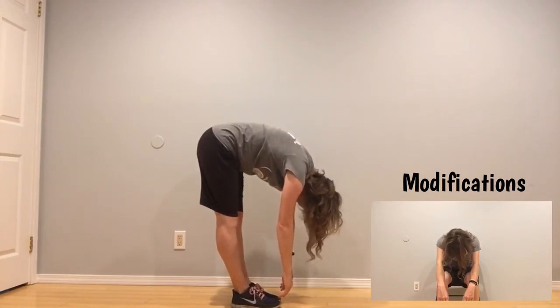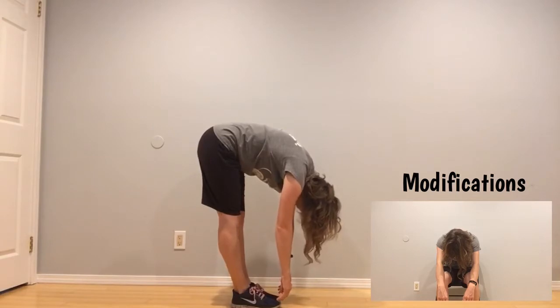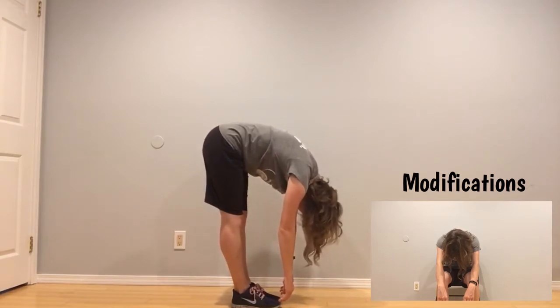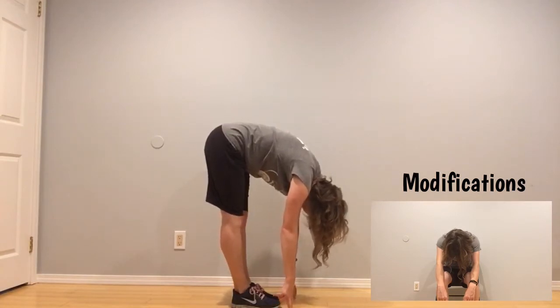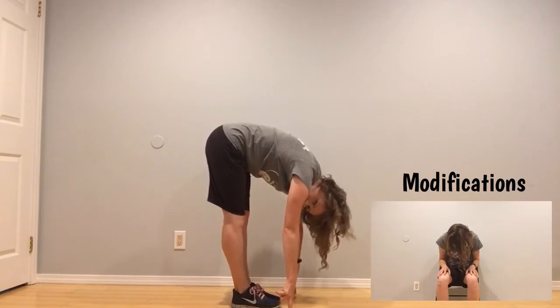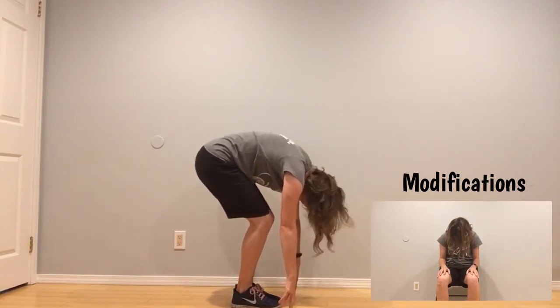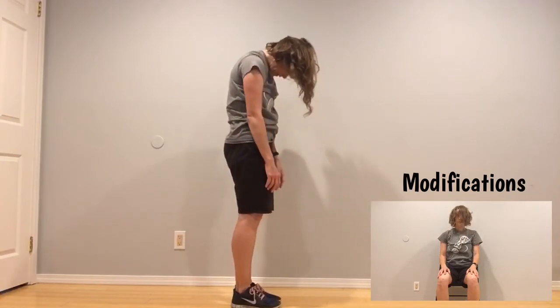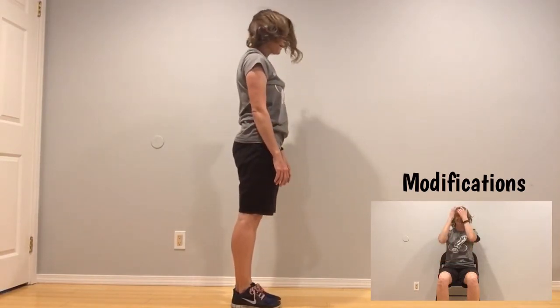Hold here for ten, nine, eight, seven, six, five, four, three, two, one. Okay, slowly we're going to bend the knees, rolling up one vertebrae at a time — head should be last, looking at the ground, and up. Good.